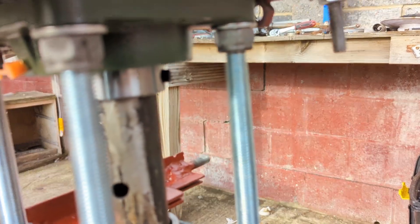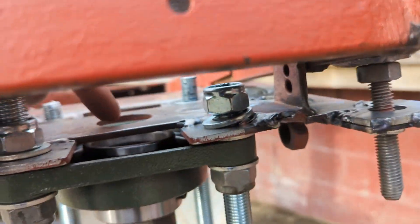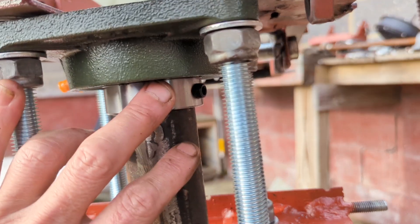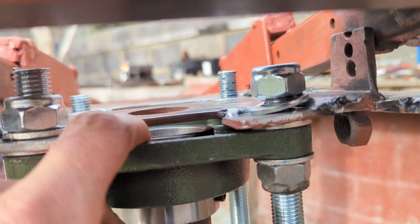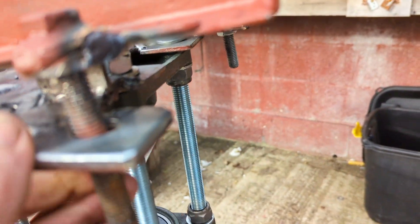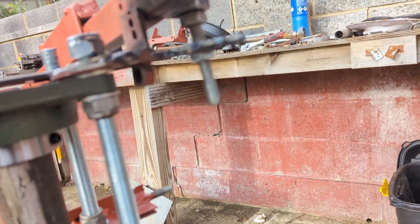The double bearing device hasn't been set up properly yet, and we've got this plate here which will act as a fail-safe. In the event that this was just held in by the grub screws and the grub screws gave up, that plate there means it can't drop down. So this thing will have a bolt on a washer here and a bolt on a washer here.